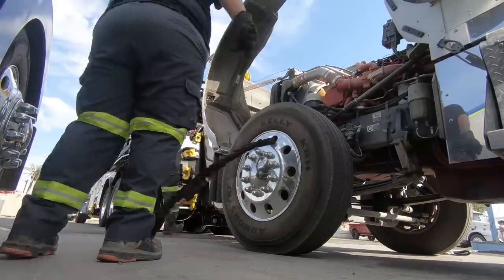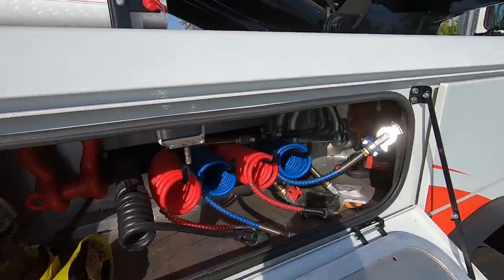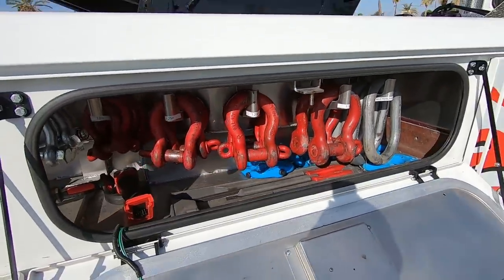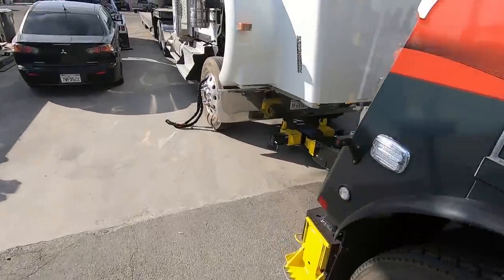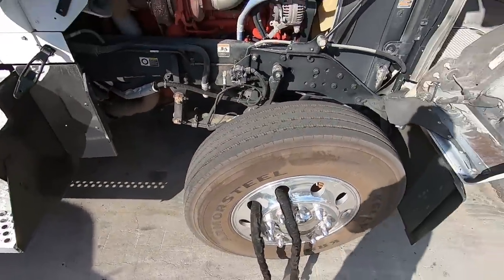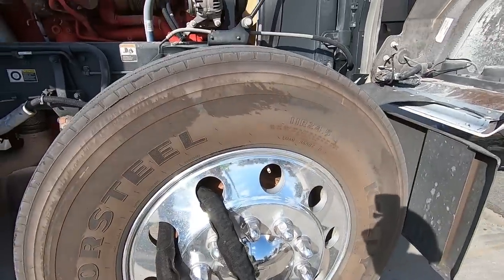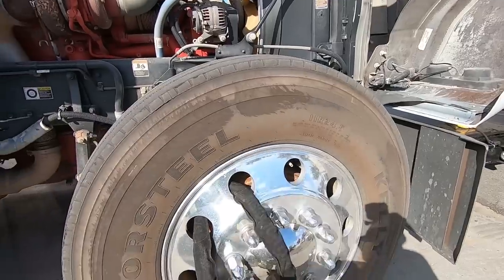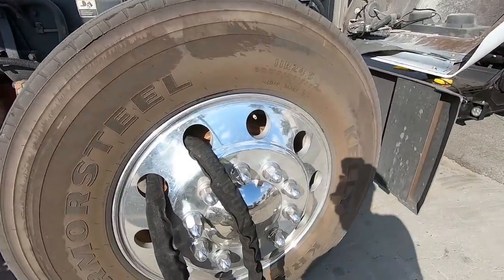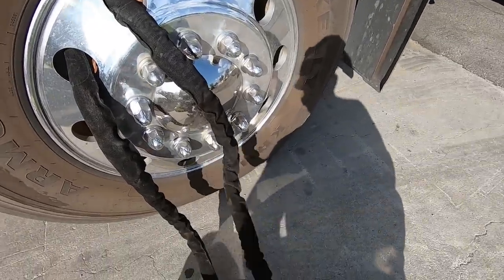Now we're going to need two shackles — very important. Notice here how we have this one offset. The way the truck lays, the valve stems are at the top, and obviously we do not want to run the rim sling through the valve stem — it'll break that right off. So keep in mind when you're feeding your rim slings, figure out where your valve stem is and do not touch it.